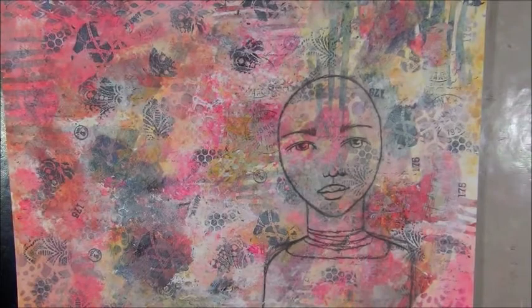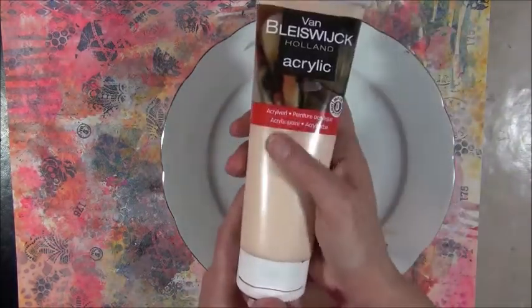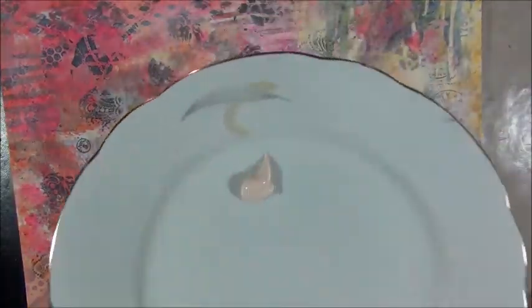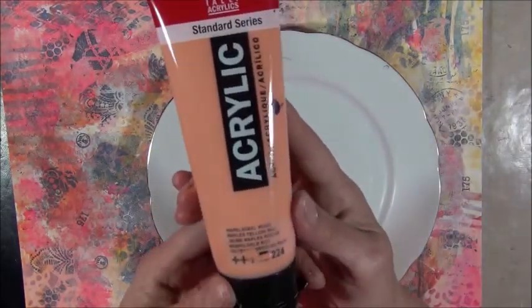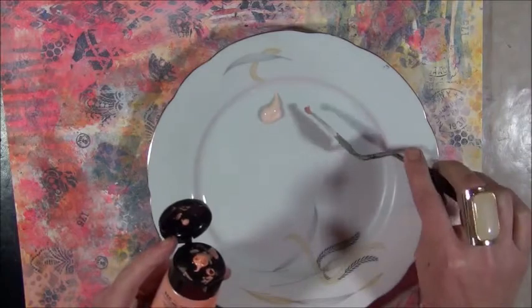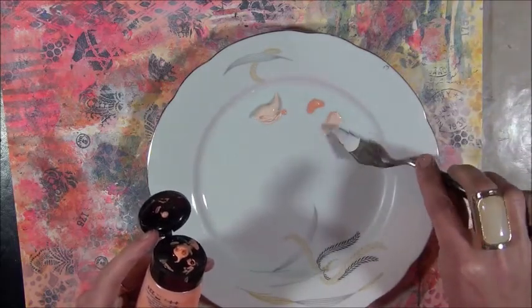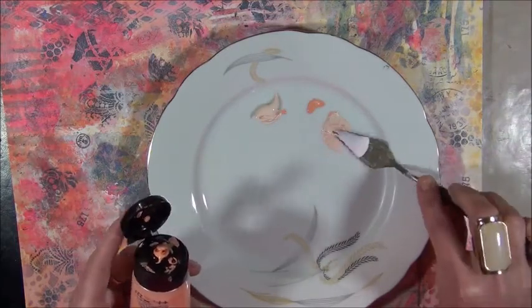I'm going to mix my own base color. I have a very cheap brand here in the Netherlands — just a skin tone color. I'll add a little bit of Amsterdam acrylic paints Naples Yellow Red, number 224, just a really tiny bit, and mix it with my palette knife. I really like my girls to have a warm skin tone color — that's just the way it is.